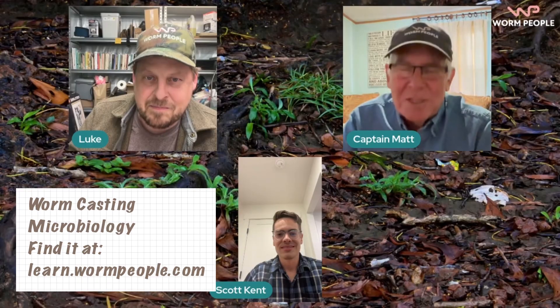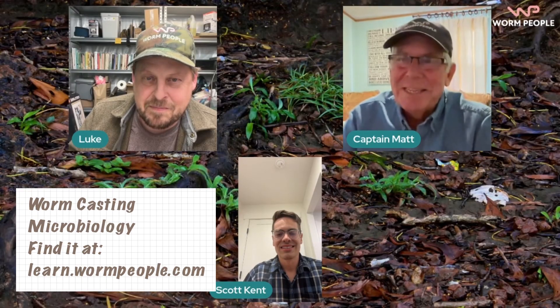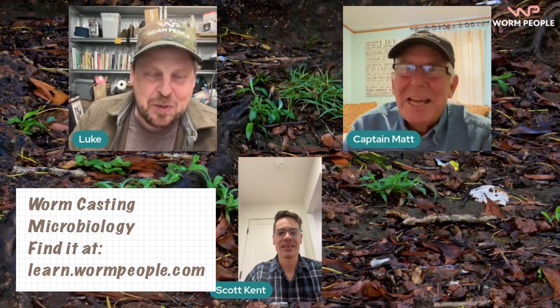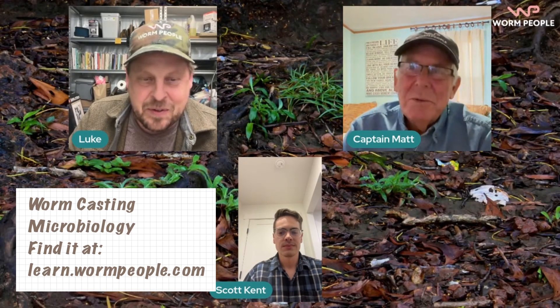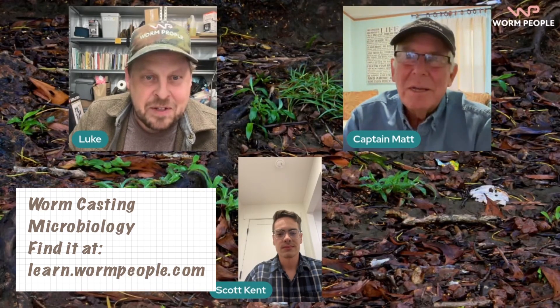I am so excited for you guys. Hey Worm People, this is Luke. You might not see me too much — I'm normally behind the camera — but I'll be here interacting and I've really loved working with Scott to put this course together. With that, we'll pass it off to you, Scott. Awesome. Thank you, Captain Matt and Luke.